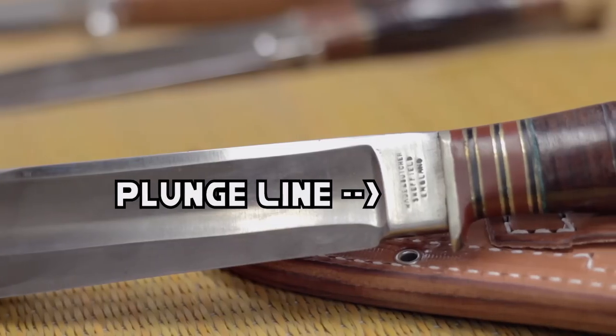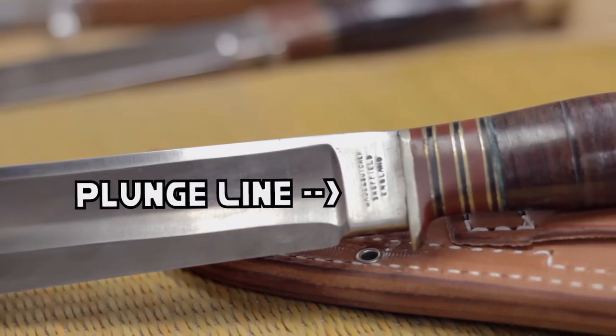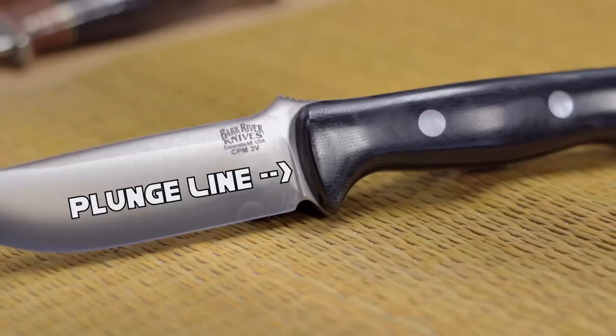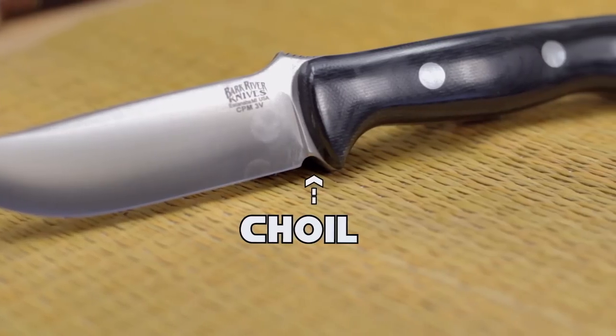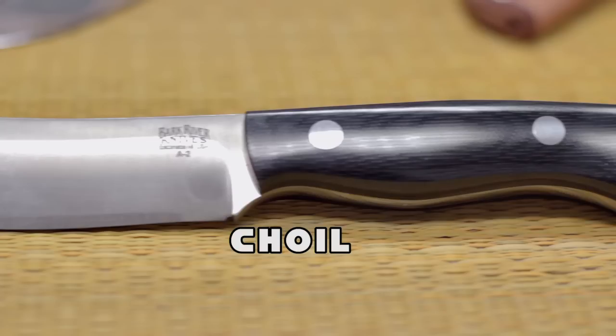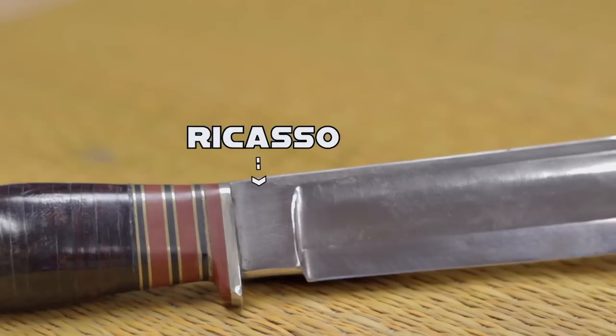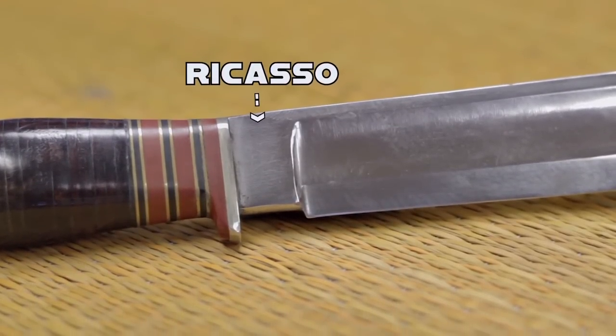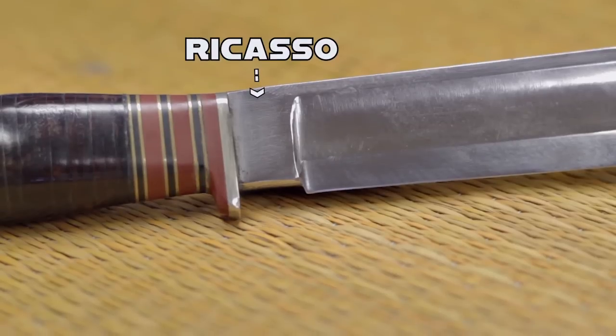This part right here is called the plunge line. It signifies the start of the grind to the edge from stock flat material. Its beginning has no recommended starting place — it's really just up to the maker. I have no idea who came up with these ridiculous names, but they're common terms, so here we go. This is called the choil — the part of the metal on the bottom behind the edge, usually before the handle starts. And this is the ricasso, the part of the blade in between the plunge line and the beginning of the handle. But some knives have neither.